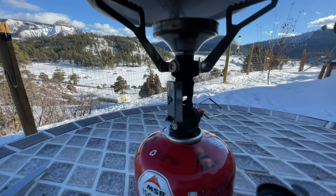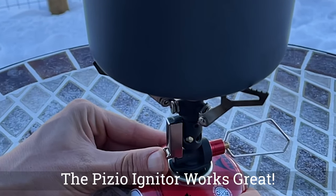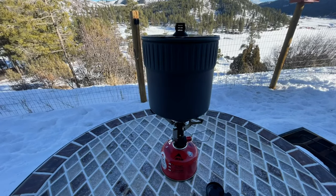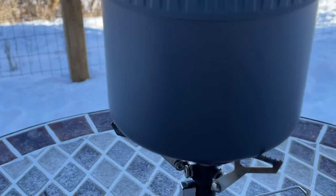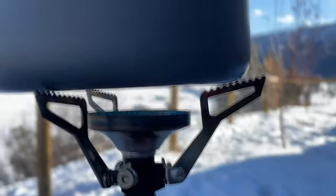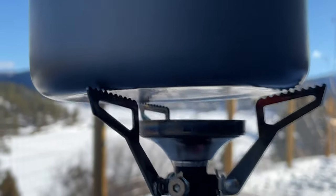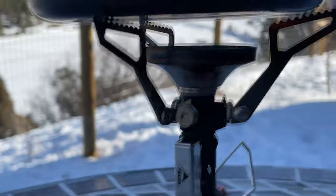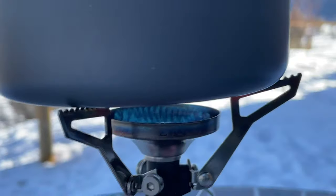Now let's do a little clip of this. Alright, well now we've got the stove fired up. It's a really very simple heating element in here and it takes usually about three minutes to boil a liter of water — really not so bad.